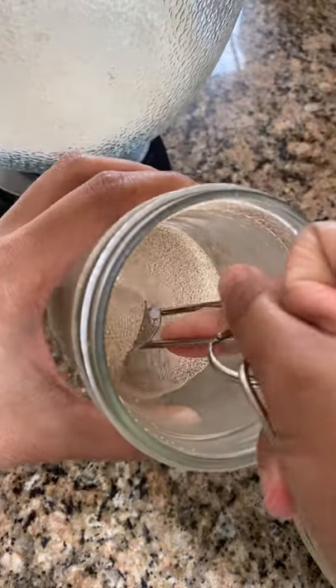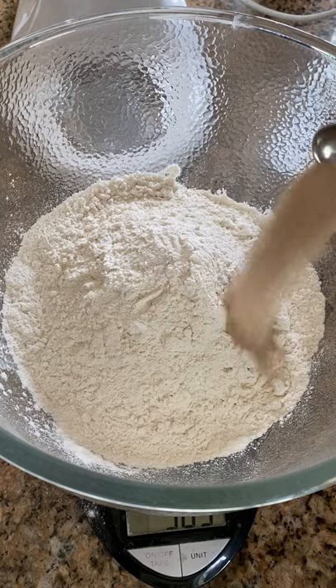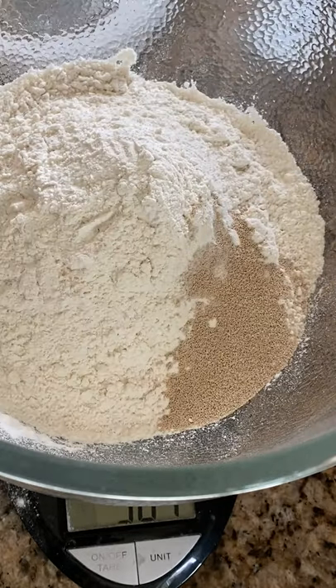Did you know there's three types of commercial yeast? Instant, active dry, and fresh yeast. Fresh yeast is rare and it only lasts a few weeks in the fridge. It's not worth the trouble.